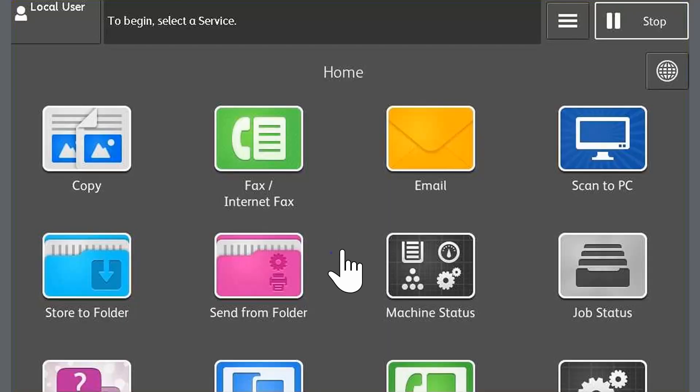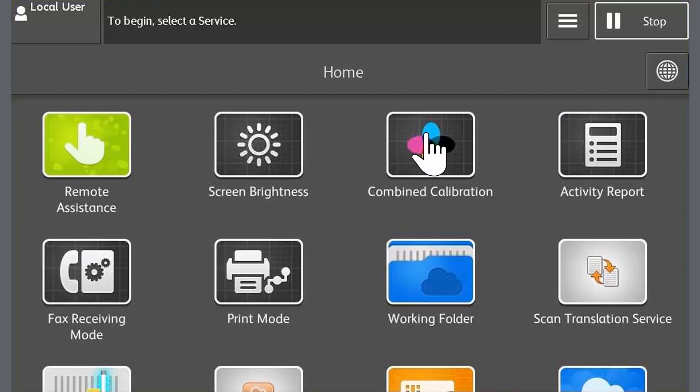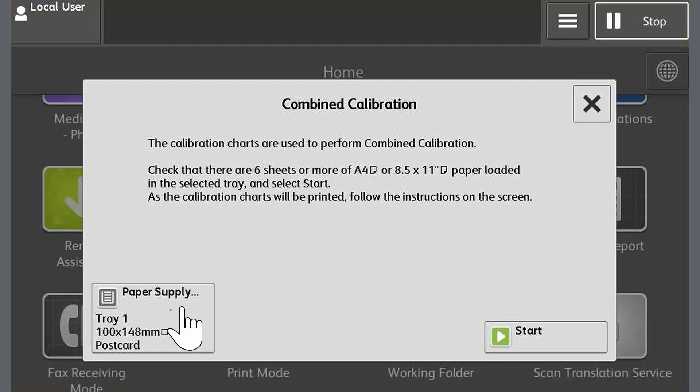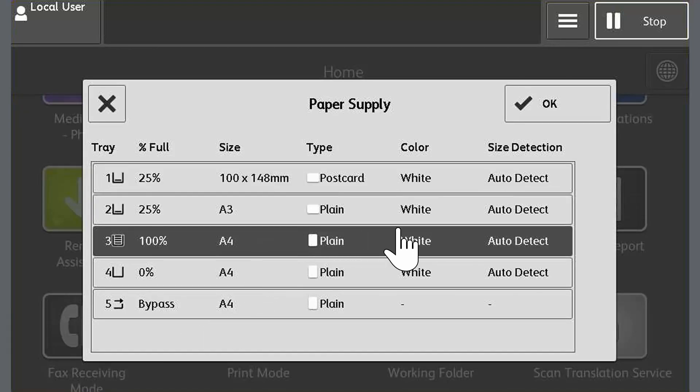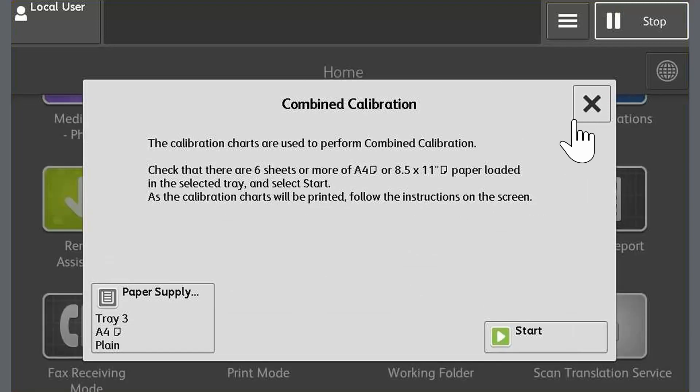Let's begin. The device should wake up as you approach it, but if it doesn't, press the home button on the control panel. Scroll down and touch Combined Calibration. Touch Paper Supply and select a paper tray. Make sure that the selected tray has plenty of A4 paper loaded, as this feature requires at least six sheets. Select OK, then touch Start.